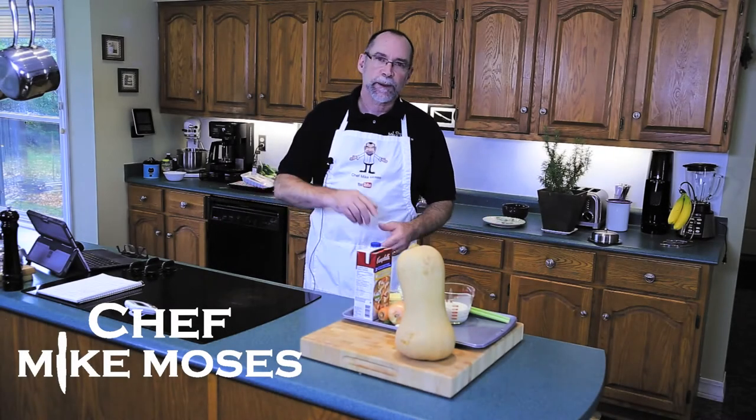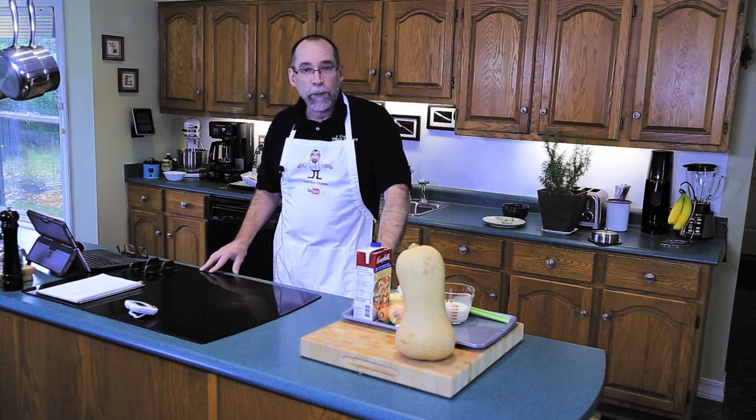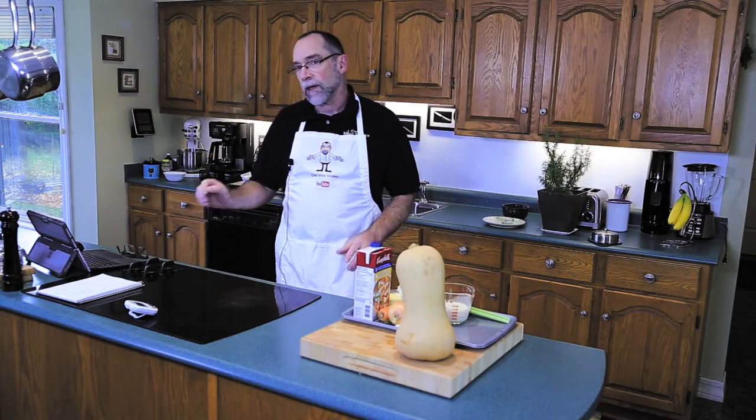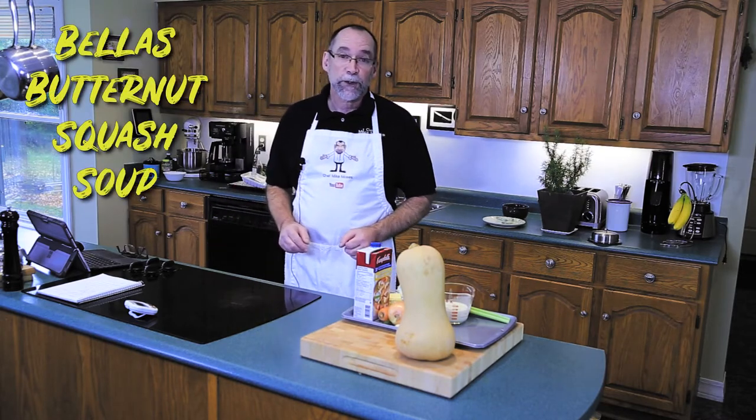I'm Chef Mike Moses and welcome to my kitchen. Today we're going to make a butternut squash soup with a roasted butternut squash, and it's all for one of my viewers' daughters, Bella. So this is Bella's butternut squash soup.